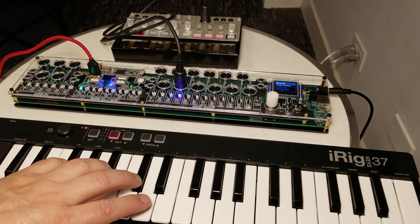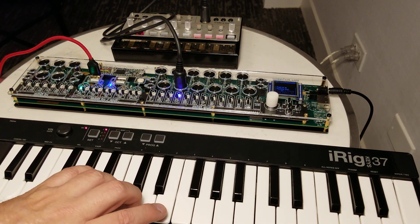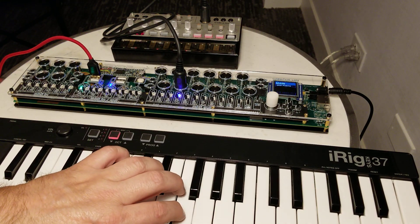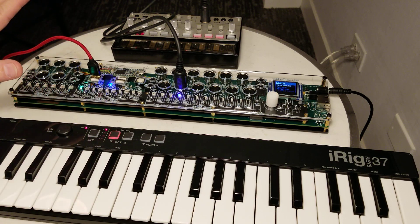And so now we have a keyboard that's traditionally only used on a PC for a DAW, running our Volca in a DAW-less scenario. No computer was used in the making of this demo.